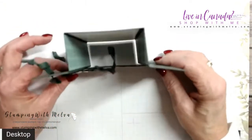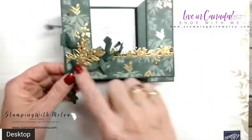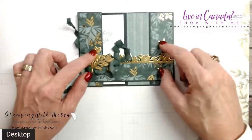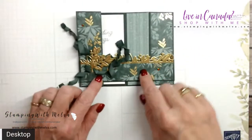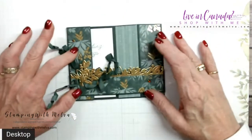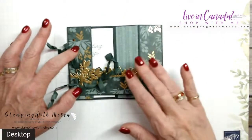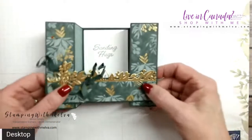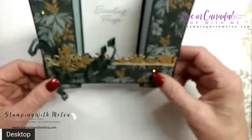They stand up like this. This is the bridge that goes across. The cool thing about these is when you go to mail them, they fold flat and go into a regular sized envelope, so you don't have to worry about that. And then when the person gets it, they can just fluff it up a little bit and it will stand beautifully.